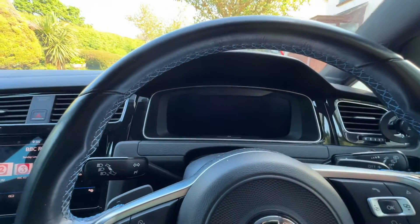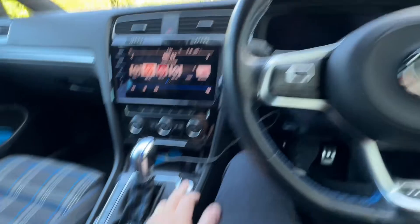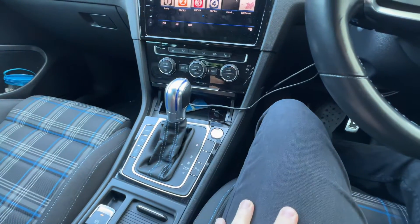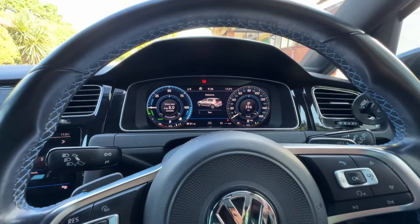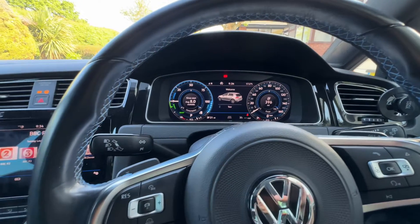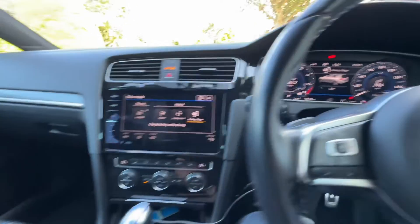Here we are, we're in my car — that's the Golf GTE. I'm going to use the start/stop button to get the car active and running, and I will flick it through to the e-mode battery charge.